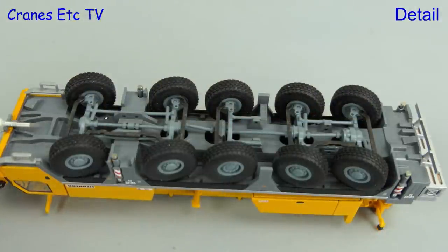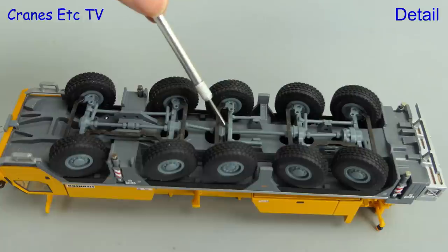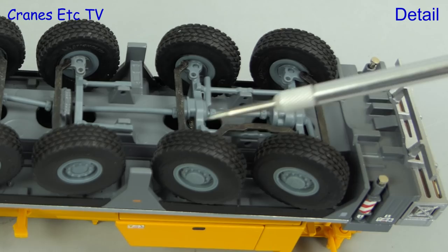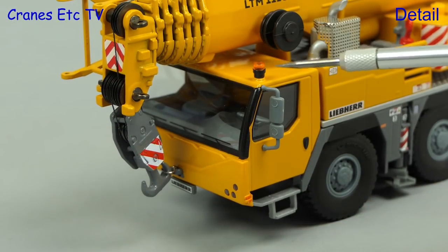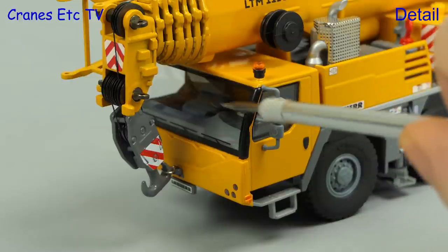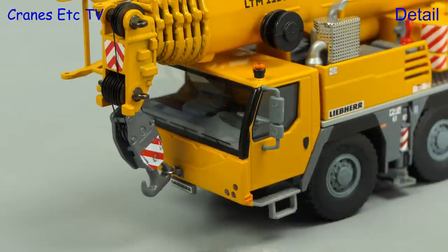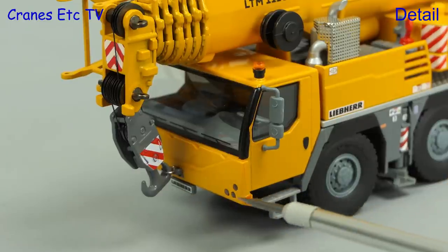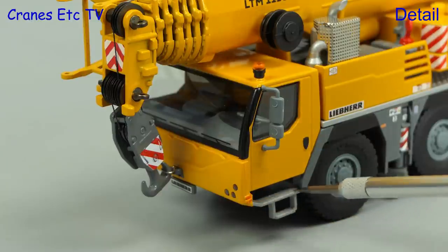Looking underneath the model, there's a good level of detailing. The main structure of the carrier is modelled and the various drive shafts and differentials are represented in plastic. The large tyres have a decent tread pattern. The carrier cab looks good with its beacon light on the roof, and there's some nice detailing inside the cab. The thin windscreen wipers are represented by graphics, and there's space for a number plate at the bottom.